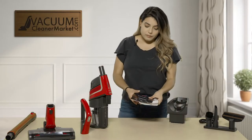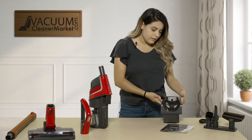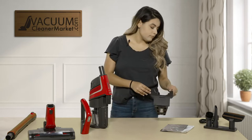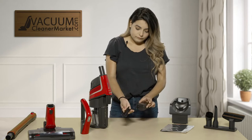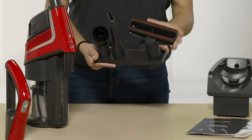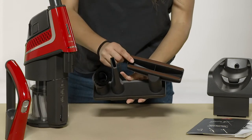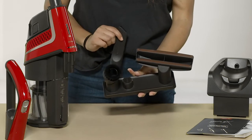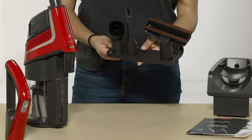When you open it out of the box, you're going to get your two manuals, your docking station, your charging cord, and then your three bonus tools: your dusting brush, your crevice tool, and your upholstery tool. It does come with the accessory holder. When you remove one, it shows you that the crevice tool belongs there, so it keeps things a little bit more organized.